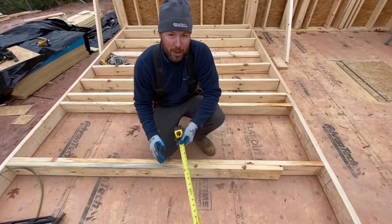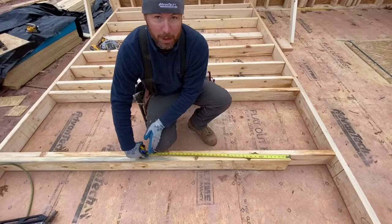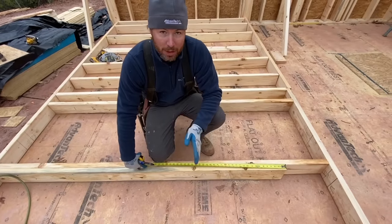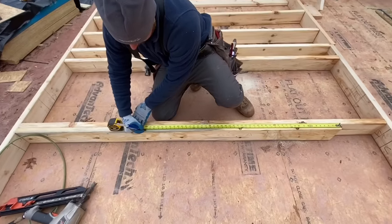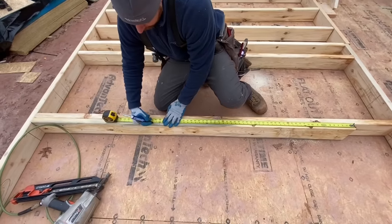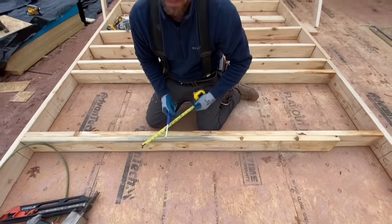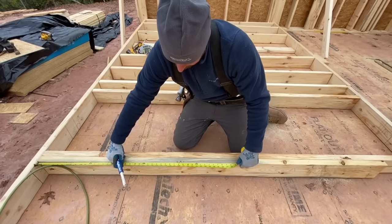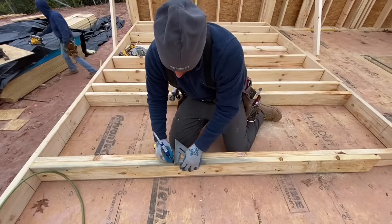Now that I have the jacks installed, I'm going to hook on top of the jack and measure down to mark where the sill plate is going to go so I can measure for the cripples. This measurement will be 48 inches plus the sill plate, so we're going to go 48 plus an inch and a half — that's our sill. Now I can measure up from the bottom to get our cripple lengths, which in this case will be 31 and a half inches. I'll go ahead and mark that across.